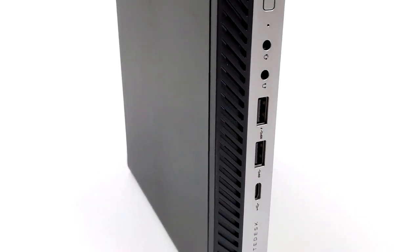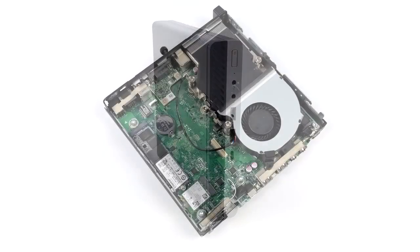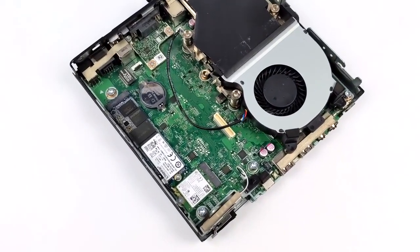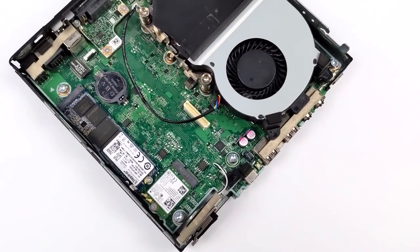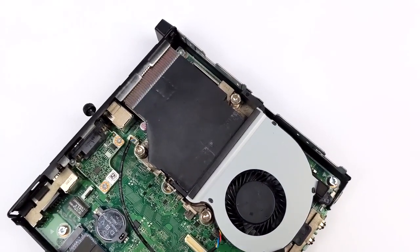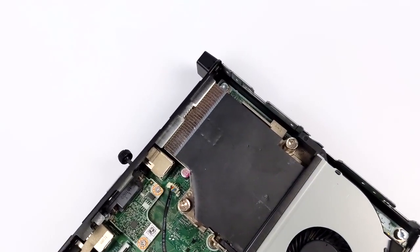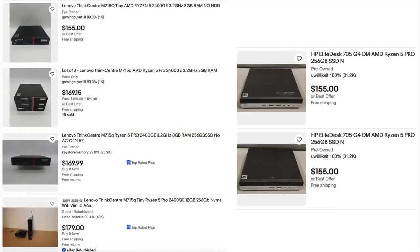A lot of the time when you take a look at these smaller form factor PCs they're going to be powered by older 4th gen up to 7th gen Intel CPUs, but this one just happens to have an AMD Ryzen 2400GE. We don't have as much power as the regular 2400, but the emulation performance using Linux is actually really surprising. The price on these are around $150, sometimes around $129 on eBay. If you didn't want to go with the HP variant, you can also opt for the Lenovo variant with the same exact chip for the same kind of performance.